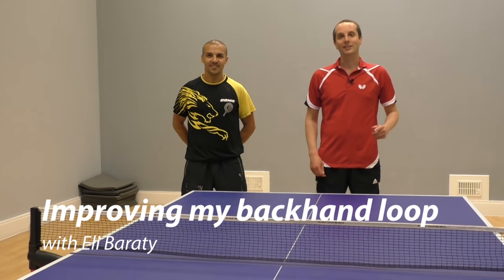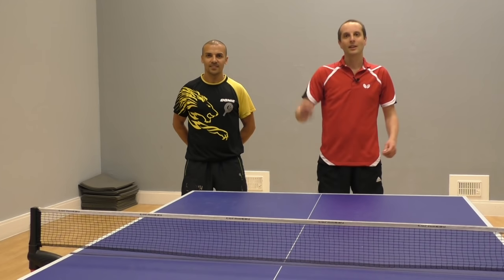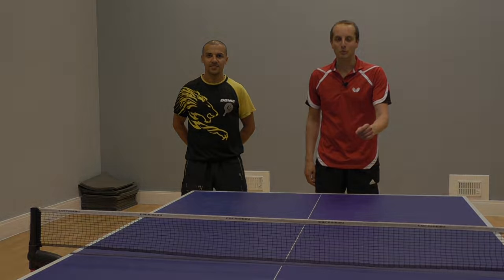Hello, I'm Tom Lodziak. Today I'm here with top coach Eli Barretti, and he is going to help me with my backhand topspin against a backspin ball.